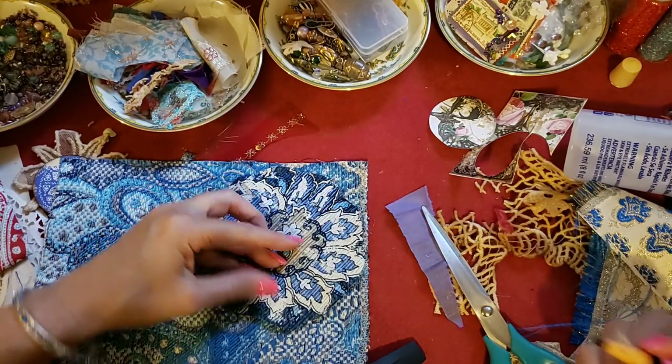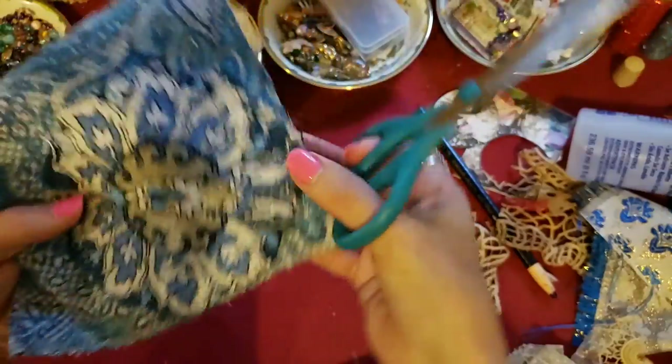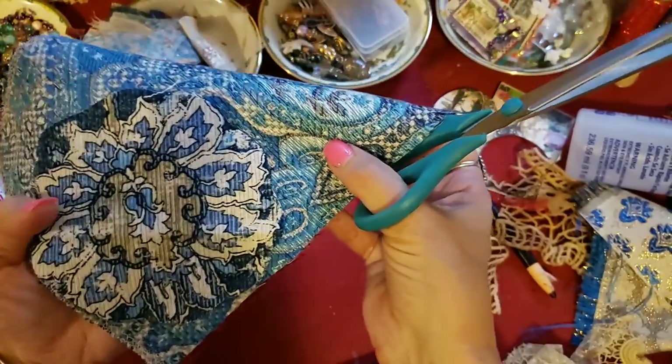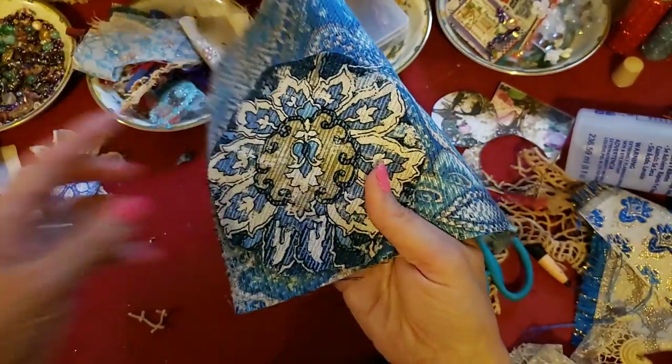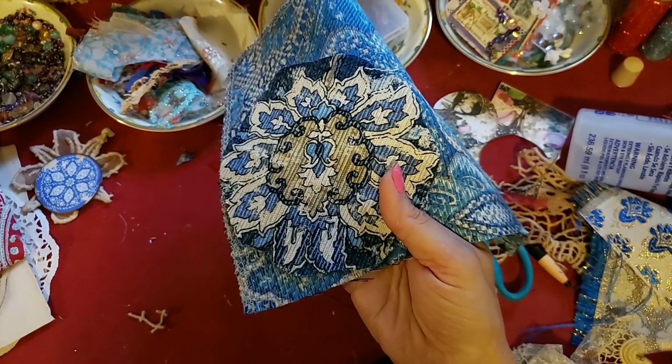It's not even showing up — oh goodness. I might pause this, let me see if I can pause the video and go sew it and then come back.